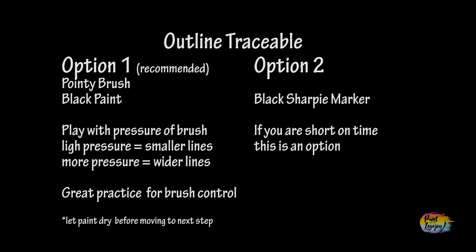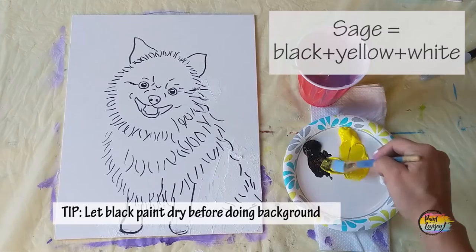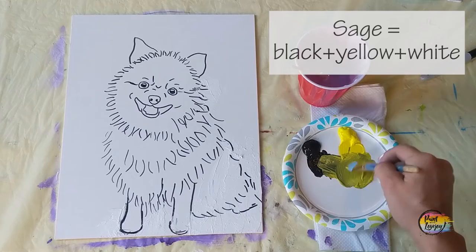Option one: use a pointy brush and black paint to go over all those lines on your traceable. Option two: if you're short on time, you can go over it with a Sharpie marker — that solidifies your composition before you start painting. I highly recommend option one because it's good practice to get comfortable with the pressure of your brush and doing outlines. We will paint over some of the outlines, so they don't have to be perfect.